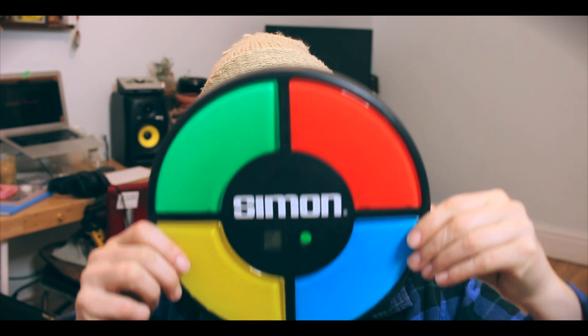Hey internet, it's Kat. Welcome back to my lair. Today we are talking about Simon. I love this game. It's a game that combines memory and music and colors, so right up my alley. I thought that since I love playing it so much, maybe I could make a song out of it. So that's what I did. If you'd like to know how, keep on watching. Let's play Simon!